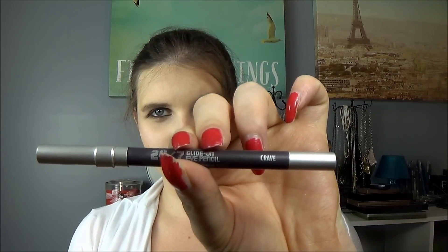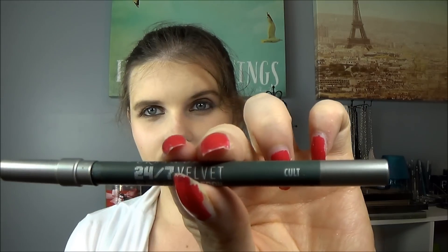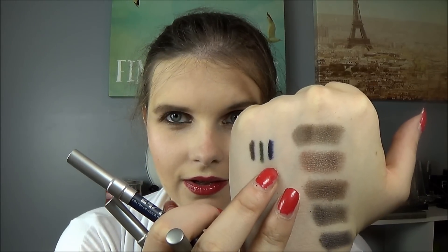First, I'll go over my eyeliners — they are all Urban Decay, which I honestly didn't realize until just now. I have four regular Urban Decay eyeliners and two double-sided ones. Three of the liners are matte: crave, which is a beautiful brown; cult, which is green; and sabbath, which is navy blue — I'm obsessed with it. Here are the swatches: sabbath, cult, and crave on the far end.